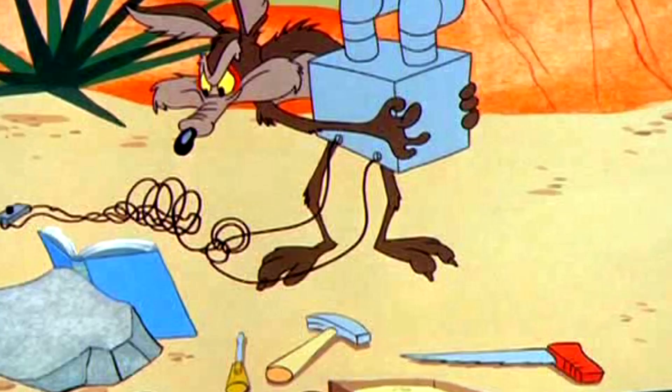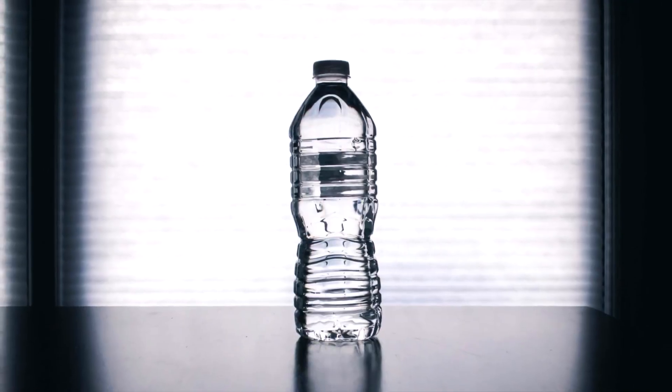What kind of sorcery is this? To achieve this image, you need one string, three regular matchsticks and a bottle of water.